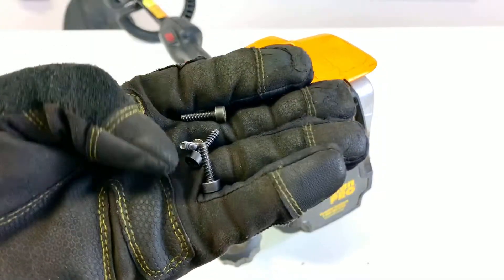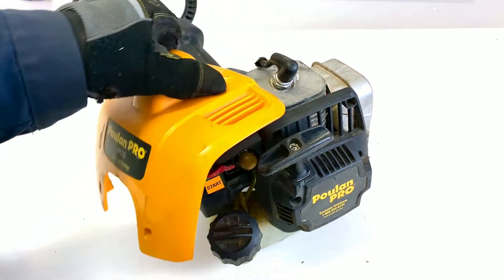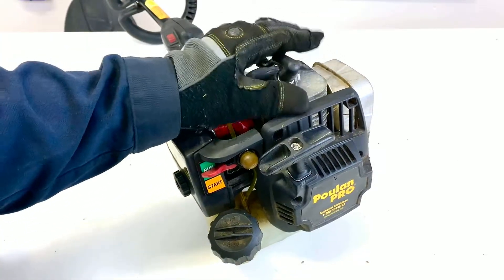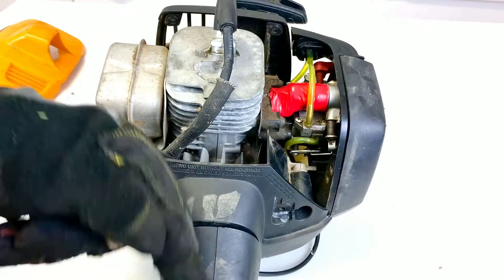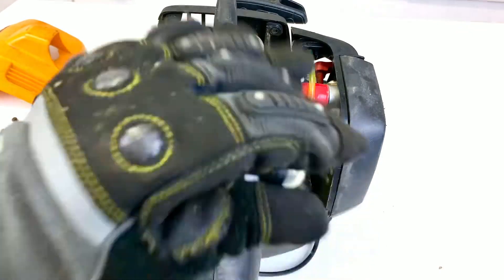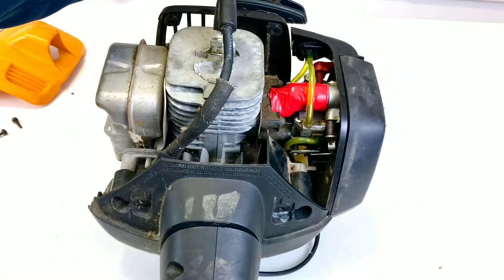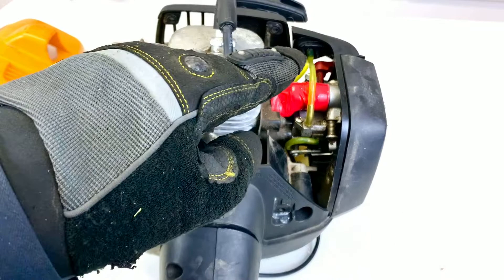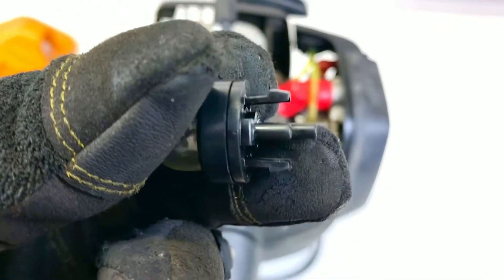Now that we've taken all four T25 screws out, we just lift the yellow plastic cover off and remove it. This exposes the top of the weed eater — there's a heat shield here, and this is where the shaft goes toward the trimmer head. Here is the cylinder head, and here is the carburetor. We're giving you a view from a bit further away so you can see where the component is located. The prime button is right here, and there are two hoses connected to it with clips that snap into the plastic.